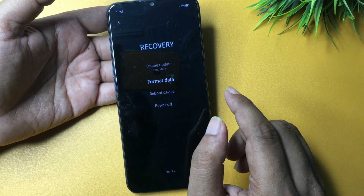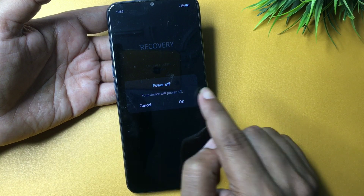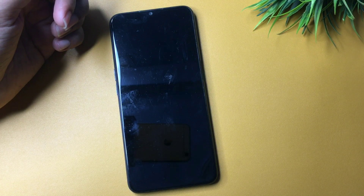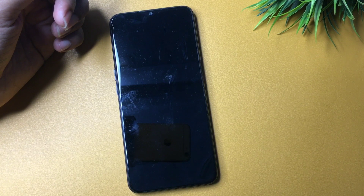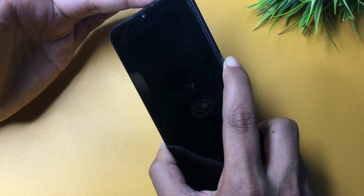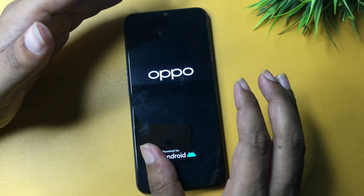After writing down the verification code, go back and select the Power Off option. Wait until the phone is completely switched off. Once it's fully off, simply power your smartphone back on and wait until it completely boots up.